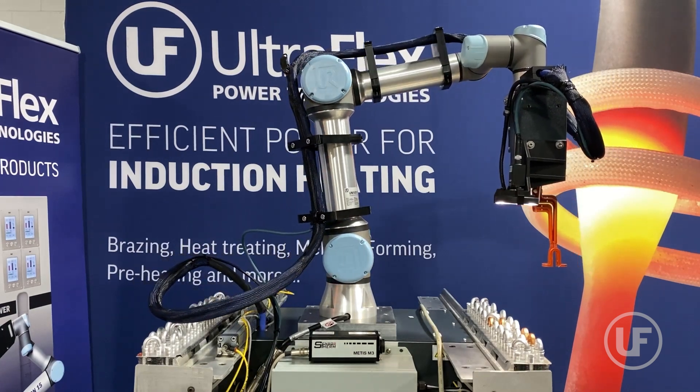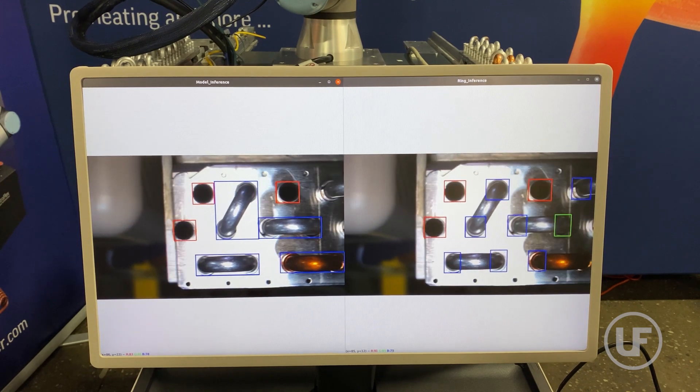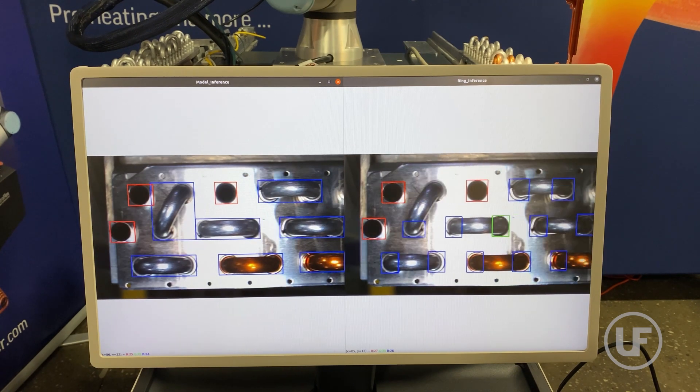These images are then analyzed through our AI models to detect unbrazed U-bends, brazed U-bends, empty flanges, and brazing alloy rings. In addition to finding their positions and orientations, the AI can also detect both copper and aluminum U-bends.